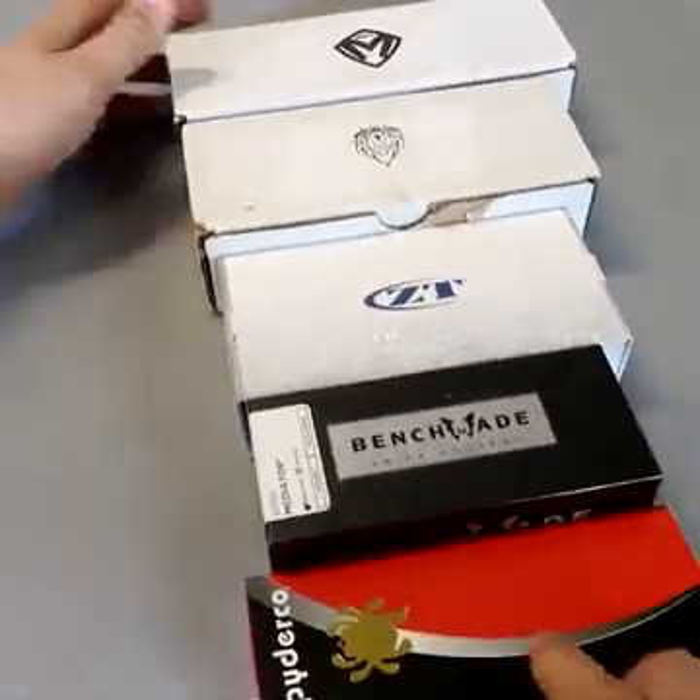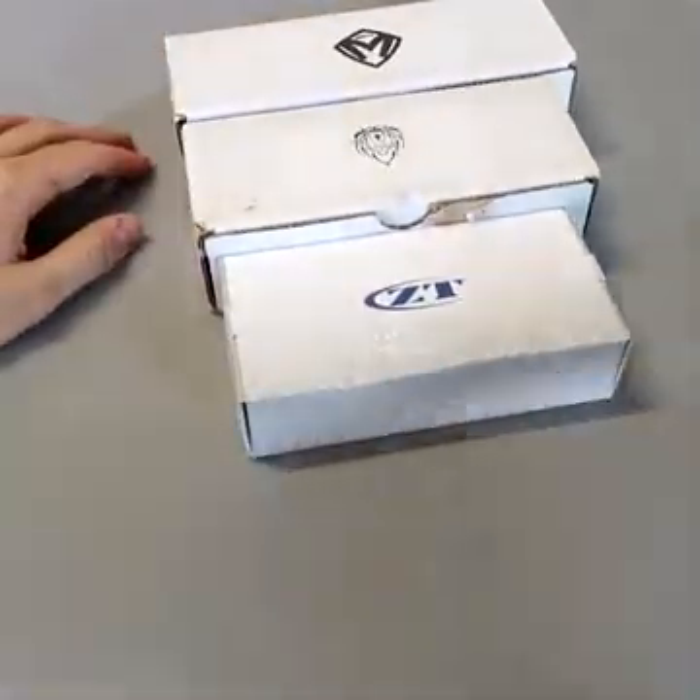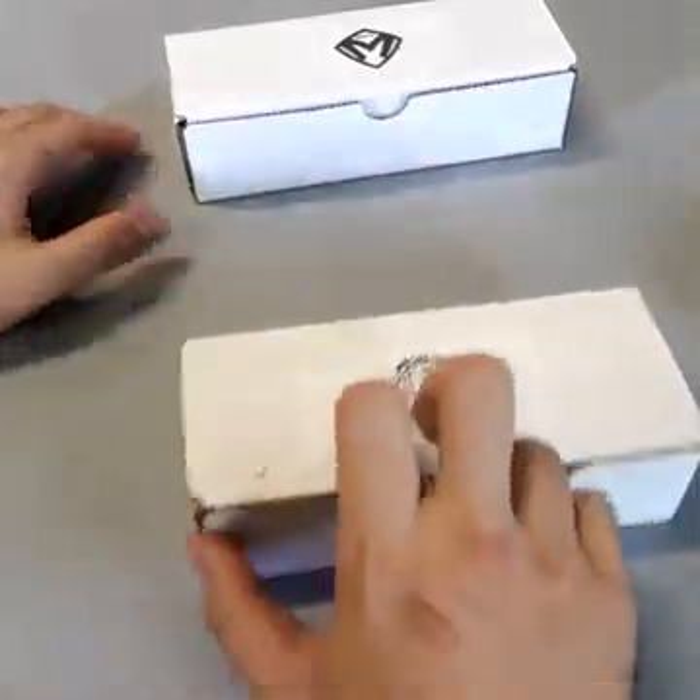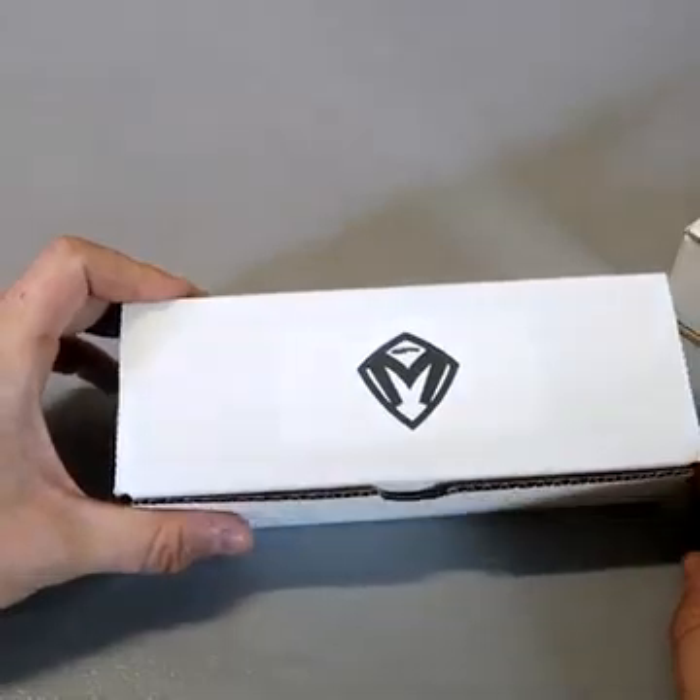Gathered here five more interesting knives: Spider Core, Benchmade, Zero Tolerance, Alpha Hunter Custom Knives, and Medford. So let's check them out.